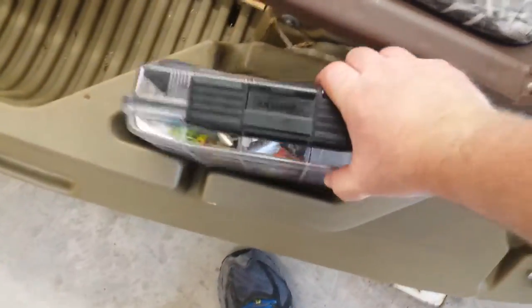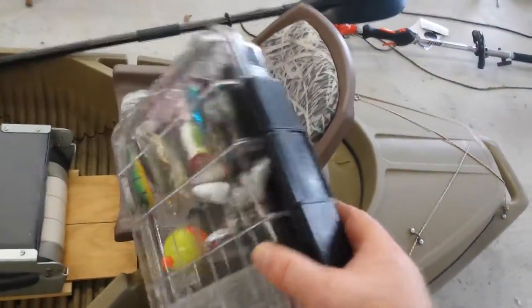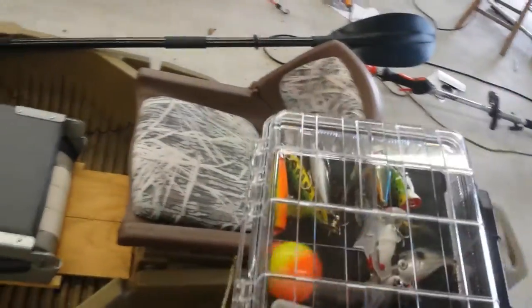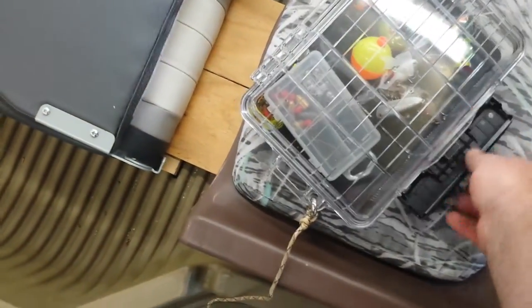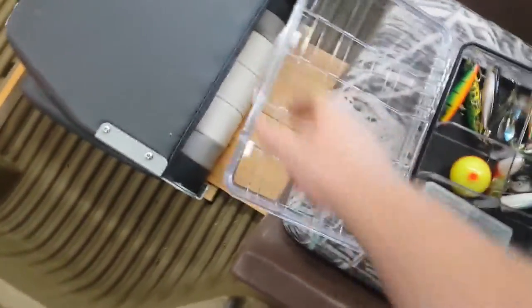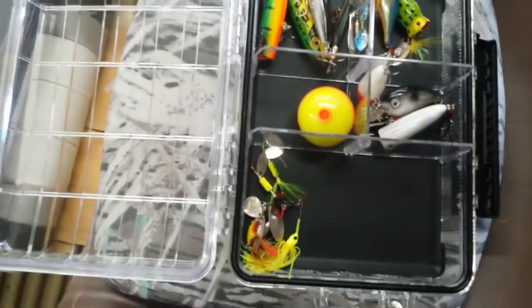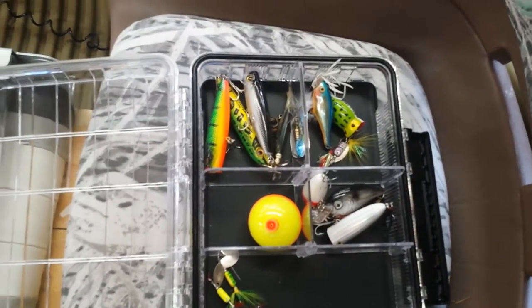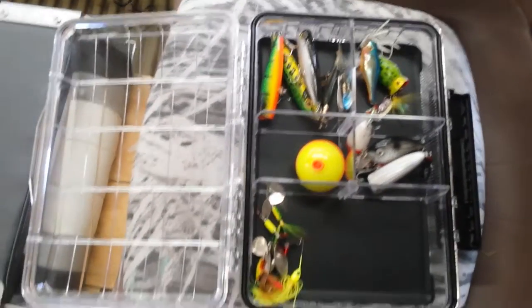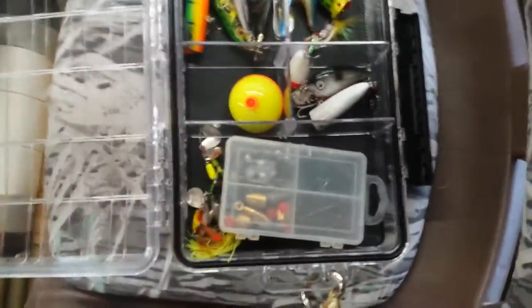It was really reasonably priced — I think I paid like $15 for it. It's a huge box. I've got a bunch of lures thrown in there right now — my favorites, because you can't pack a whole lot of stuff when you're kayaking. I put some plastics, spinners, top water plugs, and crankbaits in there.